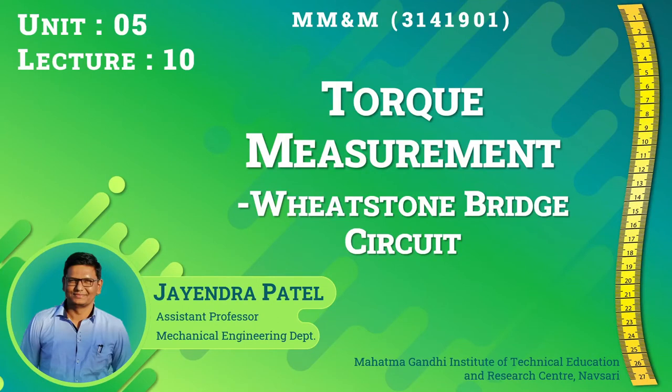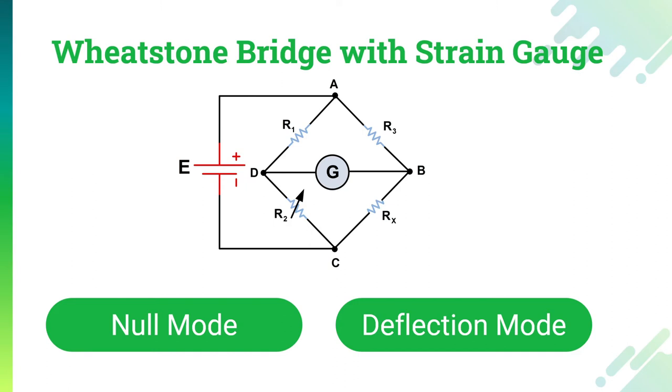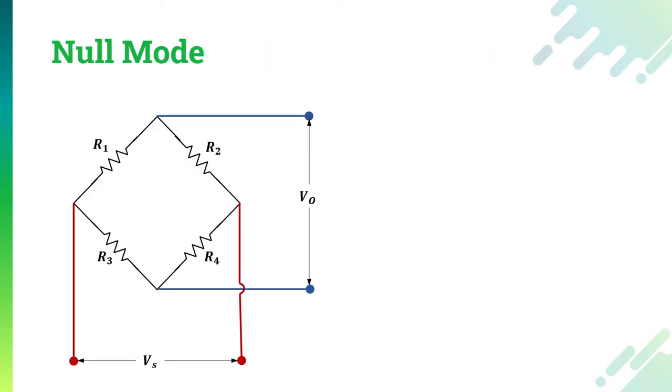Hello everyone, this is the 10th lecture on unit number 5 of subject Mechanical Measurement and Metrology. We are going to continue with the torque measurement, and in this specific lecture we are going to learn about the Wheatstone bridge circuit that we started in the last session. We are going to learn the null mode and the deflection mode of the Wheatstone bridge circuit.